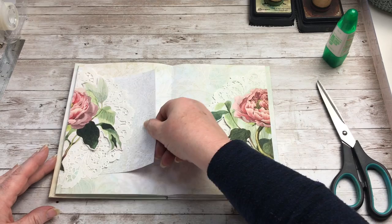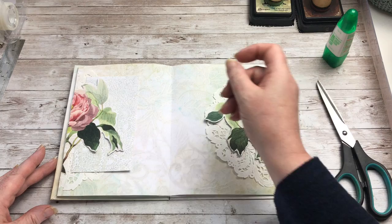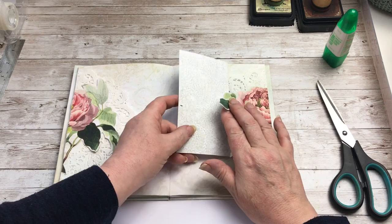So that's that page now complete, so you've now got a double tuck spot — underneath the doily and underneath the flowers. But you've got to be careful because it will catch on the doily underneath. So it will hold two journaling cards on that side and it'll hold two on this side as well.